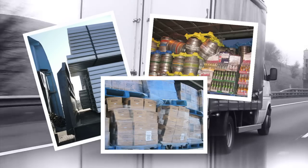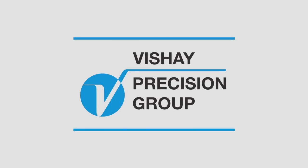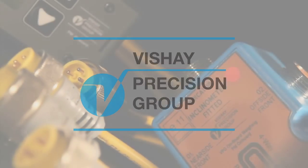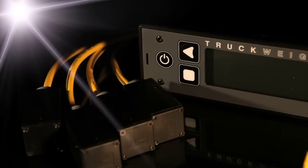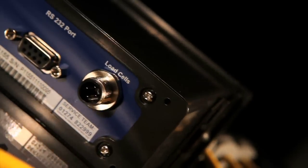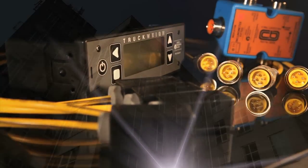Especially when there is a simple, reliable and cost-effective solution available. Vishay Precision Group have an international reputation as leaders in the field of onboard vehicle weighing systems, a reputation built on superb products like the PM Onboard range of payload control and overload monitoring devices.